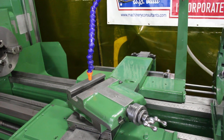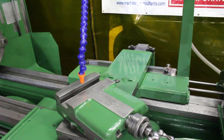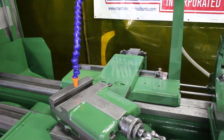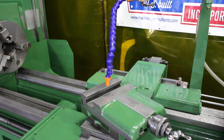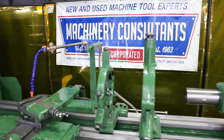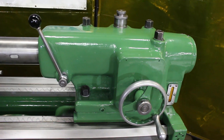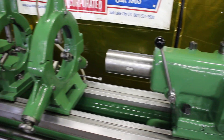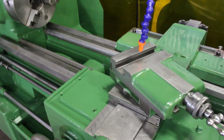Very nice domestic built American machine tool — full length taper attachment, equipped with a couple of real nice steadies, it has the coolant system, chucks, 1500 RPM top speed, 2 to 120 threads, 15 horse, heavy pattern machine, great lubrication on this machine. Inspection of the ways and the cross slide check out great.